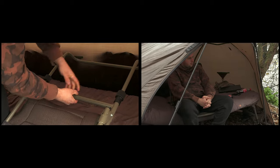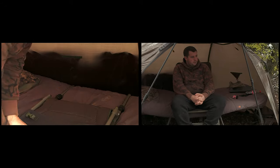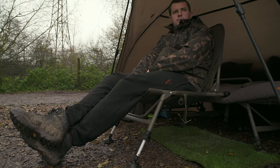The legs will hook over your bed chair so you can use it as a bed chair buddy. And if you've got an open fronted brolly like I've got here now, you can hook it over the front of your bed chair and it'll extend out so you can sit out while having a bit of shelter underneath your brolly as well.